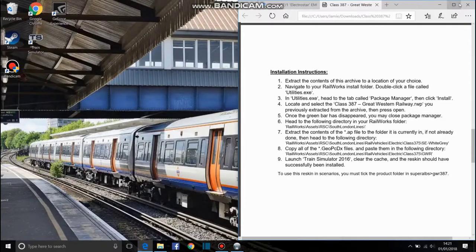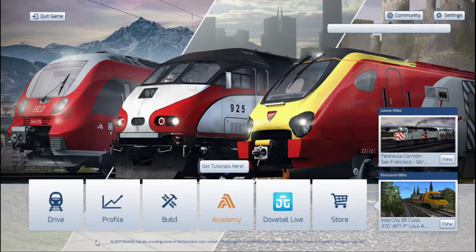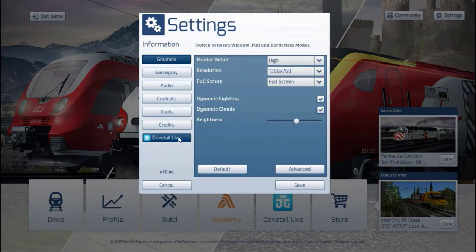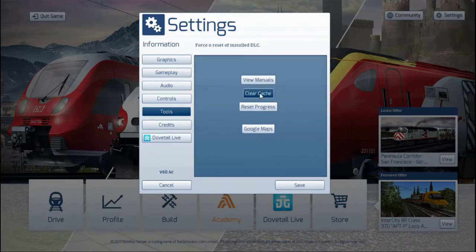Now you can come out of all this and go on to Train Simulator. It won't be in the game yet. This is easy — anyone can do this. To get the game to register it, go into Settings in the top right-hand corner, go into Tools, and click Clear Cache. You can see at the top: False, Aresa, Off, Install, DRC. Click Clear Cache, then click Yes.